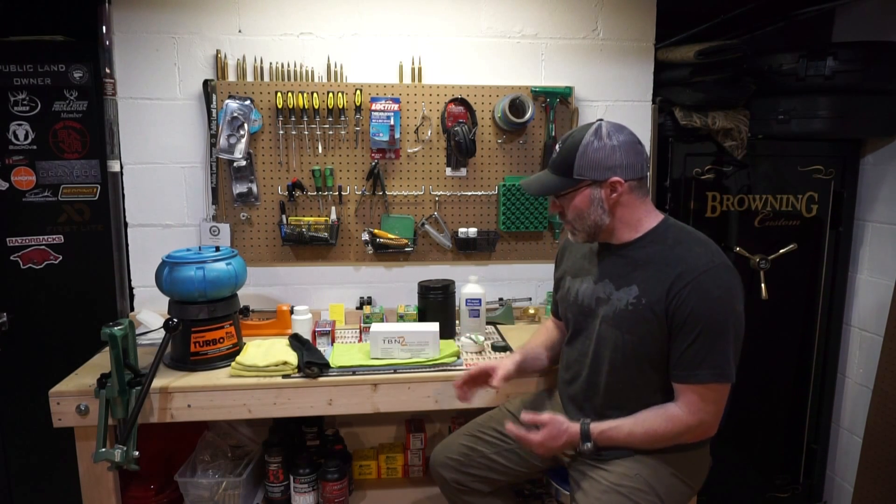Hey guys, Jared here with Midwest Mountain Hunter and Flint Ridge Rifles. Today I'm going to do a video on how to coat your bullets with boron nitride.